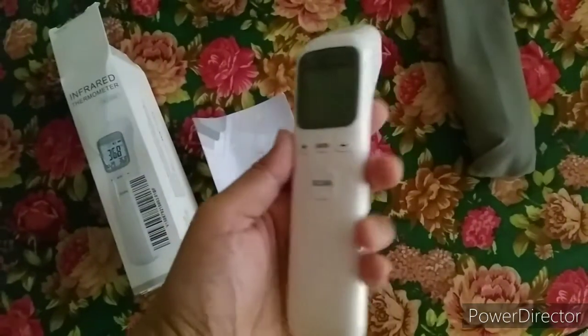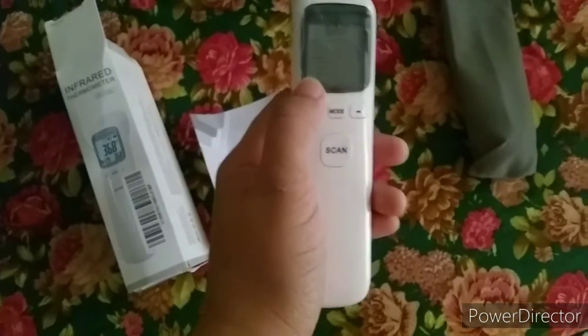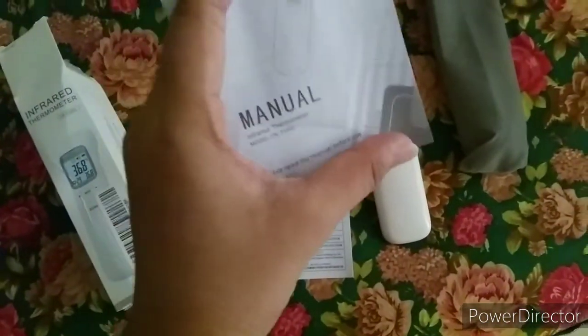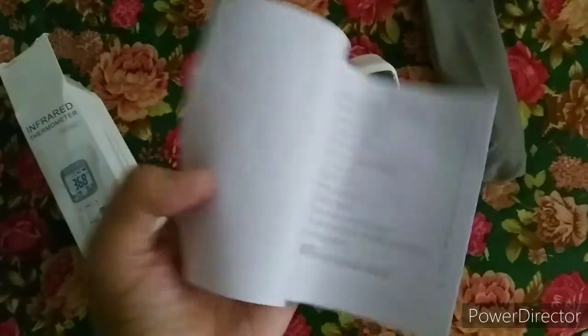There's a plastic cover and a screen where the temperature reading is displayed. You need to hold it at least 3 cm away from the person's body, specifically at the forehead. It can also be used at the ear.